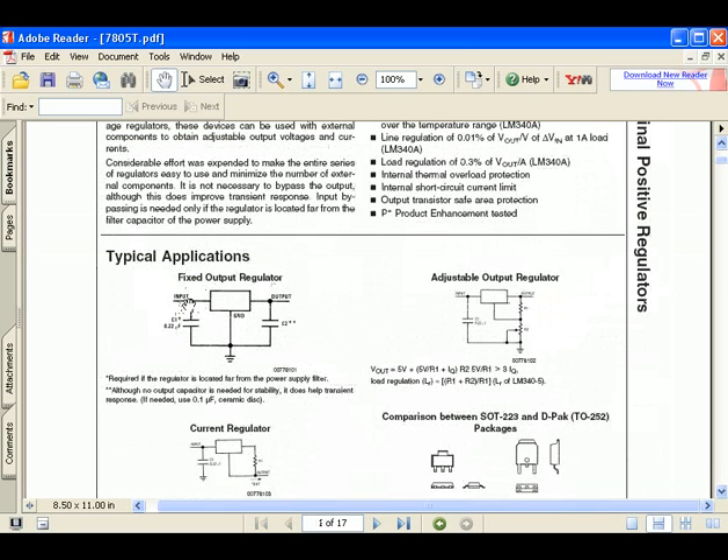On page 1 you can see the fixed output regulator — this is just the basic circuit on how to use this device as a regulator. The input, which will be my 9 volts, goes into that lead. Then there's ground and the output. And here are my two capacitors — in my case I'm using 10 microfarad for the nature of the circuit.